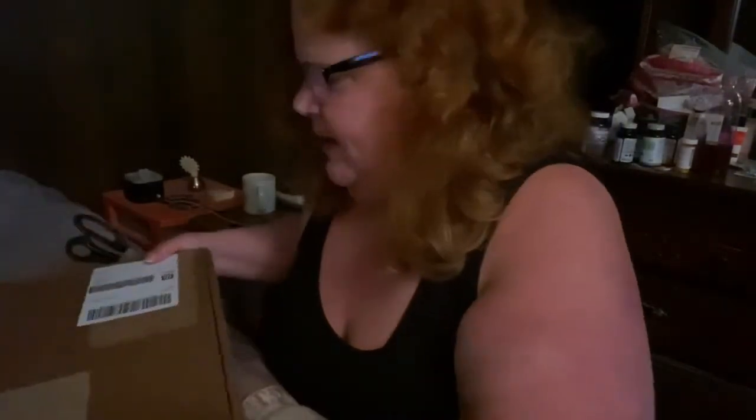Okay guys, welcome to the channel. Thanks for stopping in. I promised part two of the surprise unboxing, and as you can see here, I got the box in the mail this week. I've got the scissors to take a look and open it up.